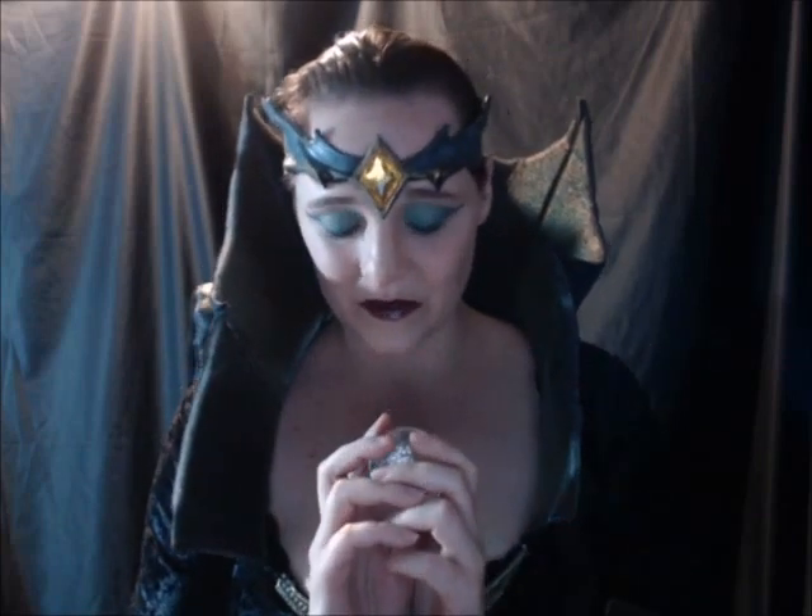Hello everyone. This is my evil sorceress makeup tutorial. If you'd like to see how I achieve this, please keep watching.